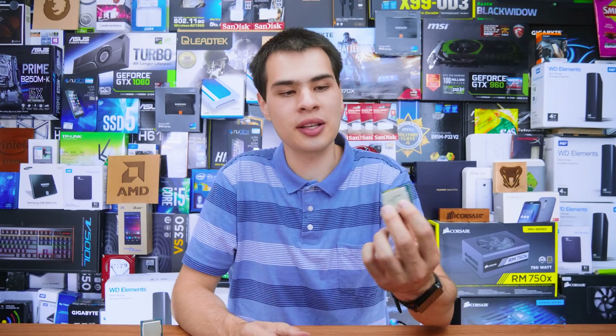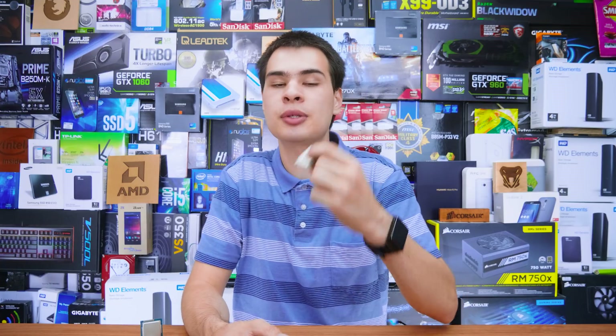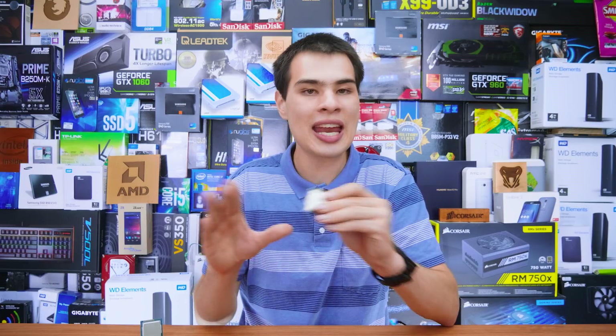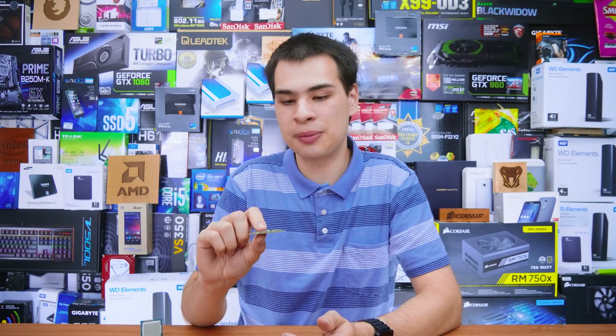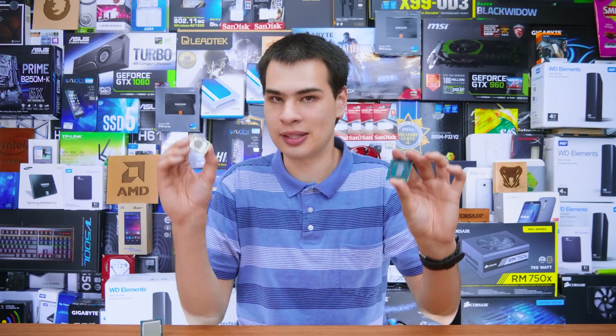Let's say your CPU does survive and you manage to delid it and get it all back together with much better temps — then in a month your CPU just dies because it was a defective unit that probably would have died anyway. You're going to have absolutely no warranty. The moment you get this out of your socket and do anything with it, you've basically voided the warranty. So now you'll have a very expensive paperweight with the IHS falling apart.